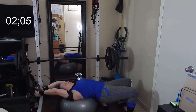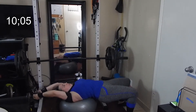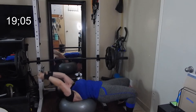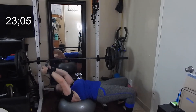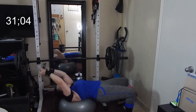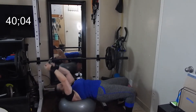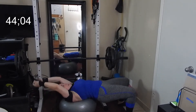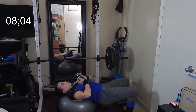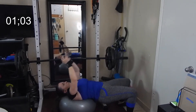And here we go. Keep that core tight, activate those lats. Make sure you're using whatever weight you're comfortable with — don't try to overwork yourself. Keep nice steady movements and make sure you're maintaining control. 15 second break. Tighten it back up, another 45 seconds.